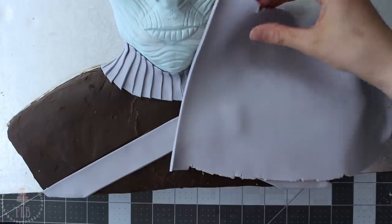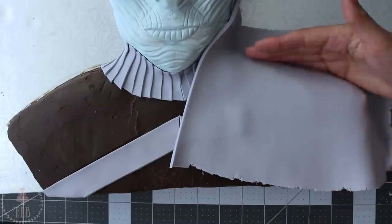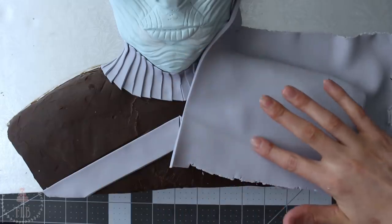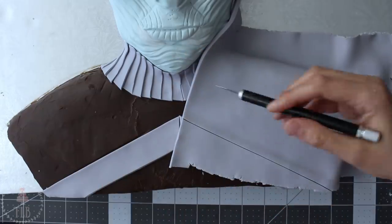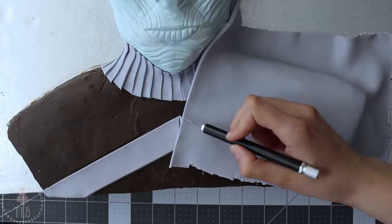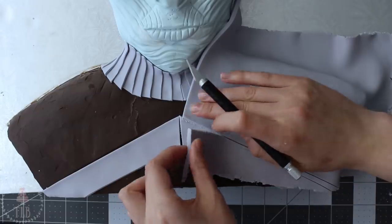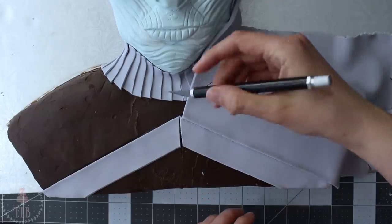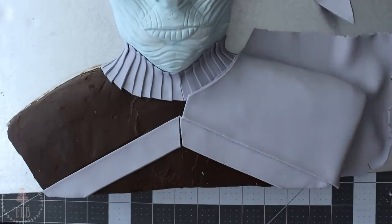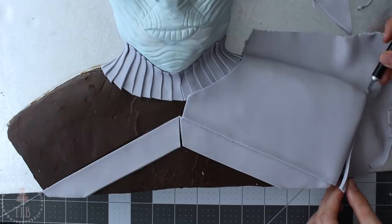I rolled out a big piece of grey fondant and draped that over one side of the bust, cutting it so the bottom slightly overlaps the grey band and the top slightly overlaps the collar as well.